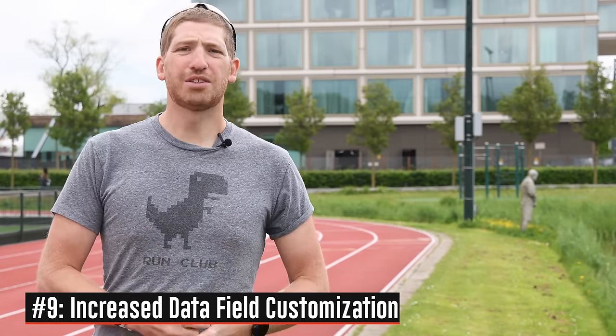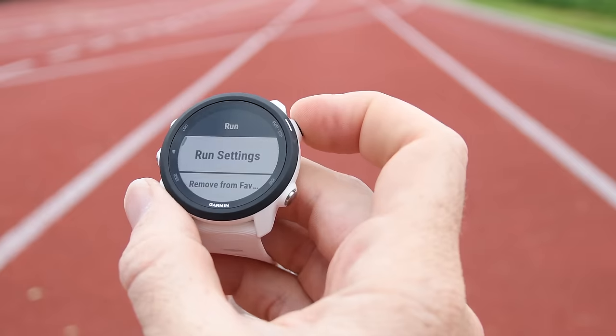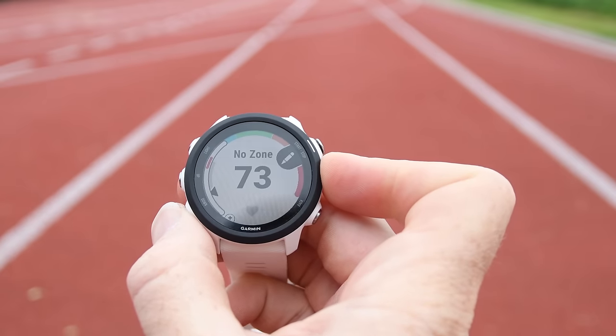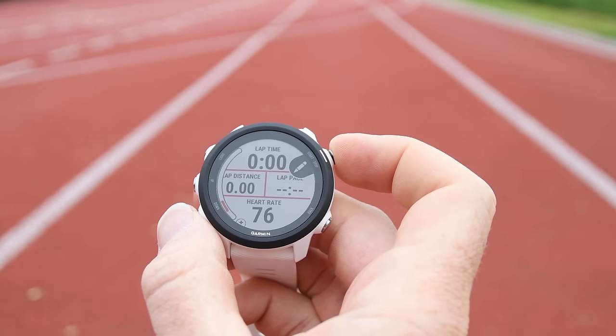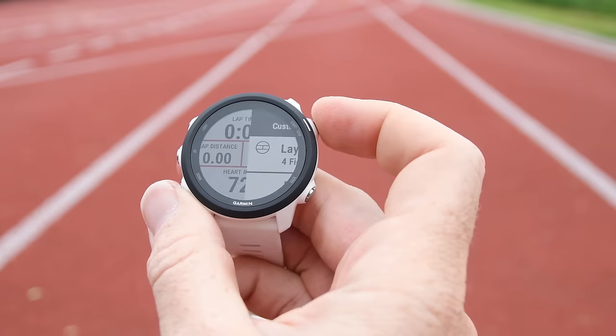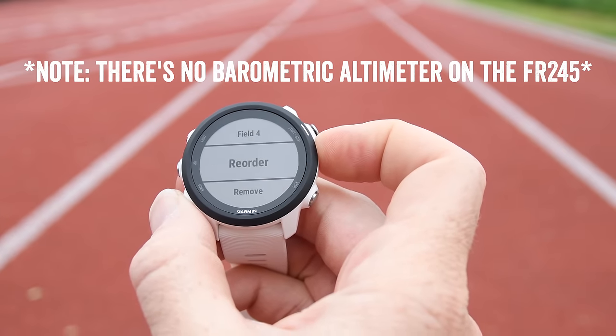Next is increased customization of data pages and data fields. In the past, you were limited to basically three data fields per page on most of Garmin's lower-end watches. Now on the 245, you can do four data fields per page, effectively matching what Garmin's higher-end watches have had. It pretty much matches the Forerunner 645 from a data and customization standpoint.